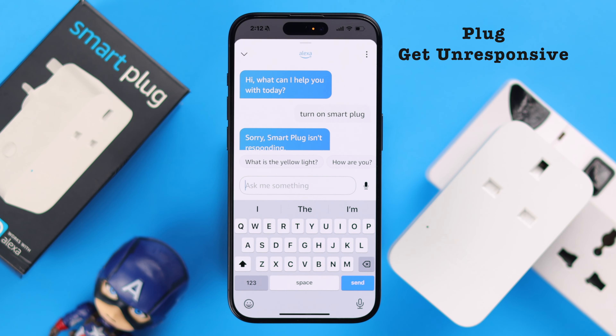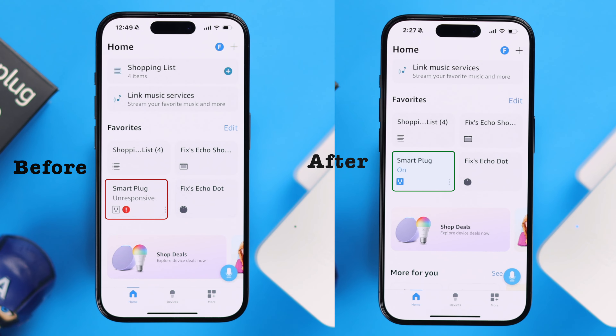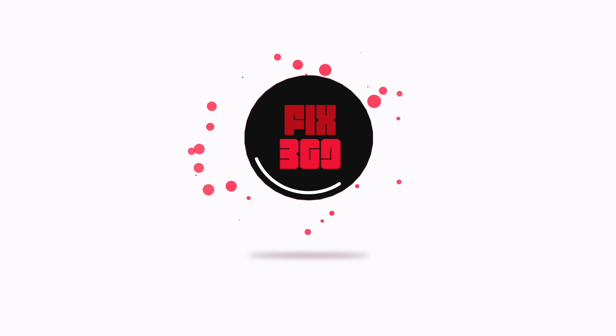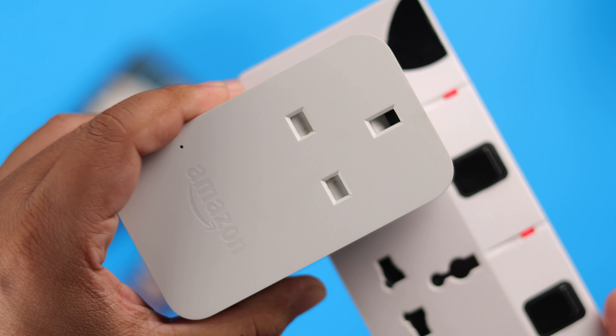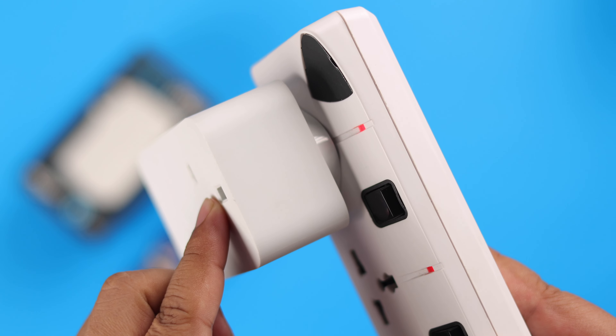So your Amazon Wi-Fi smart plug was working fine, but randomly it stopped working — not responding when you command Alexa to activate it. It says, 'Sorry, smart plug isn't responding.' The plug just gets totally unresponsive. So let us show you how to fix this problem and take it back to life.